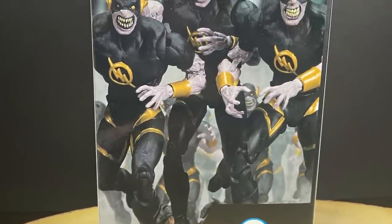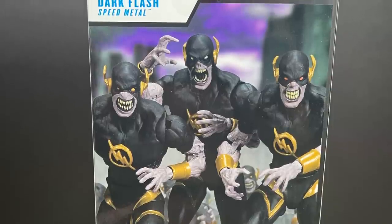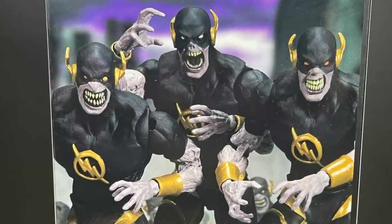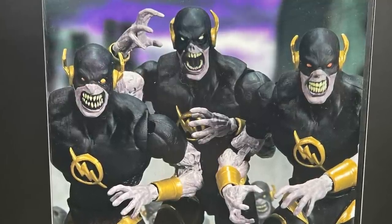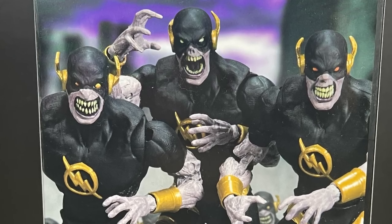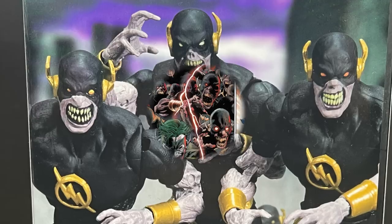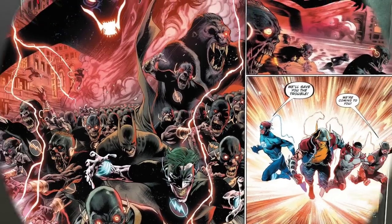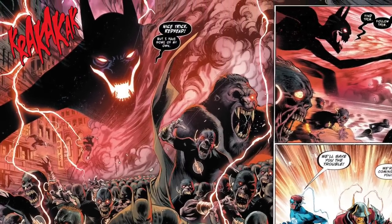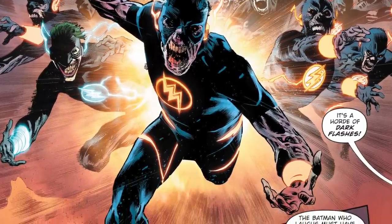On the back side, I think a lot of people are saying there's going to be three different head sculpts for this Dark Flash. I have it on good authority that as for right now, for the time being, even though you see it on the back of the box, there's only going to be one — the open mouth Dark Flash. Dark Flash comes from the Speed Metal comics, Dark Knight's Metal, there's a whole bunch of them, so technically you could army build these if you really wanted to.